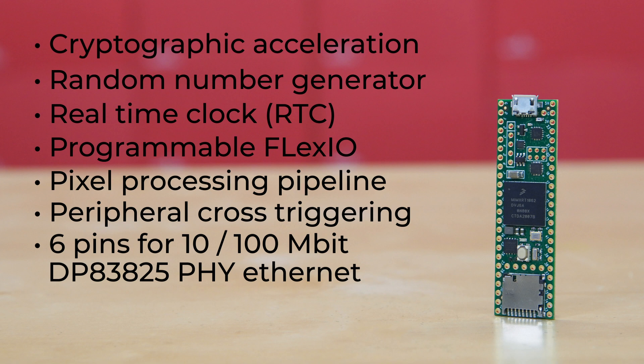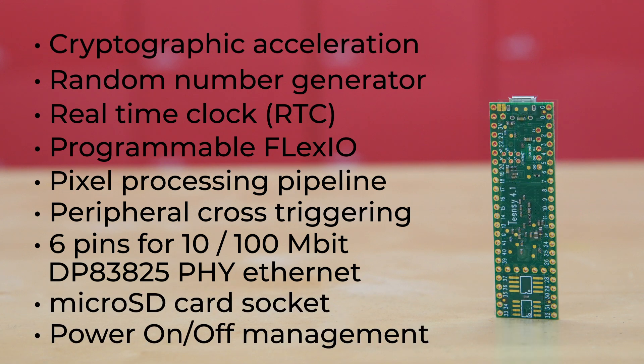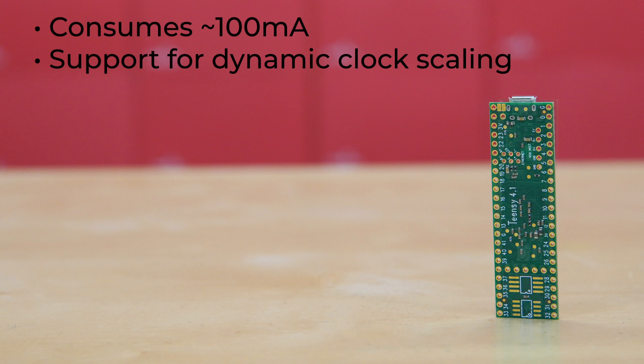Additionally, there are six pins to allow you to add 10/100 Mbit DP83825PHY Ethernet, a microSD card socket, and power on/off management. When running at 600 MHz, the Teensy 4.1 consumes approximately 100 mA of current and provides support for dynamic clock scaling.